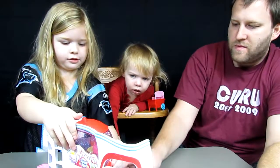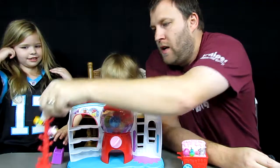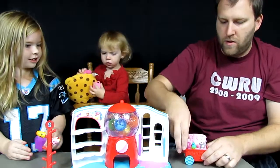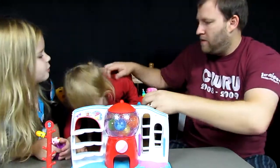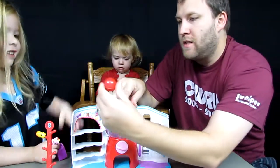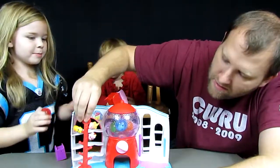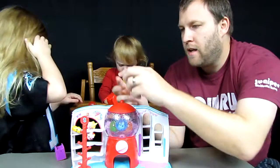We opened up our playset and now we get to play! On our little shelf display we have Sushi and the exclusive Shopkin. Over on our cart we have Dolly Donut and Max - plus one we don't know. Let's see what's in the gumball machine - oh my goodness, there's a Shopkin in there! It's Ice Cream Cake!